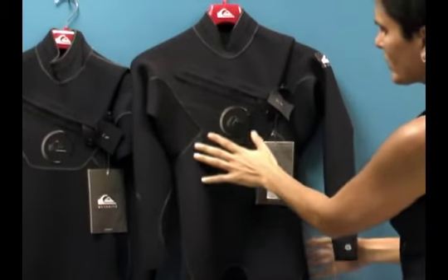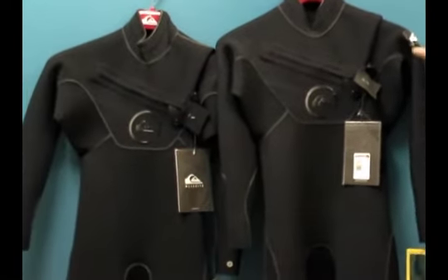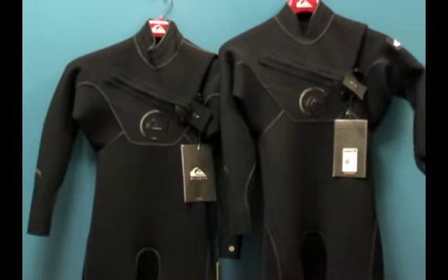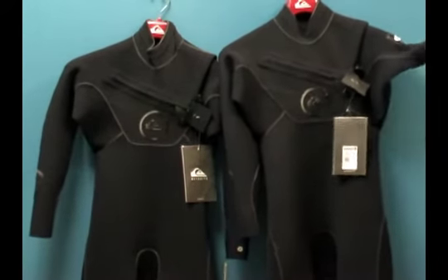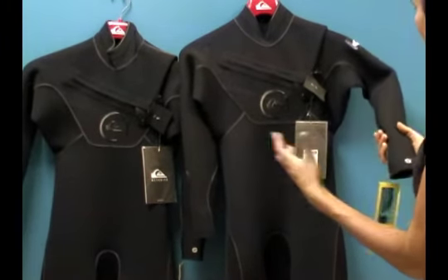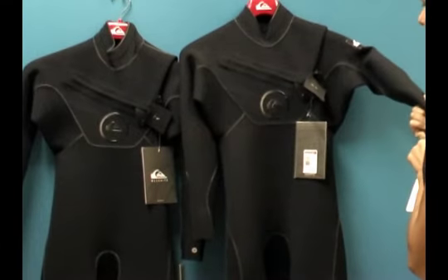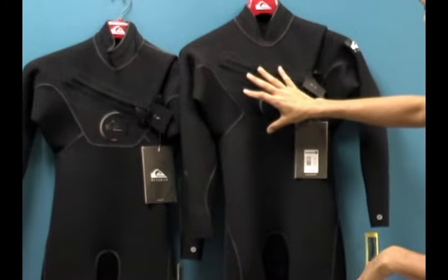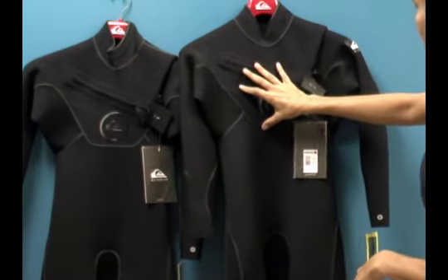The 3-2 has 3 millimeter thick neoprene throughout the front and the back, and 2 millimeter neoprene in the arms and shoulders. Those are the areas where we're most active and our body is creating natural heat through muscle movement. Thinner neoprene goes in the upper body and arms, while the chest and back — where we need to keep core warmth — have the thicker neoprene.